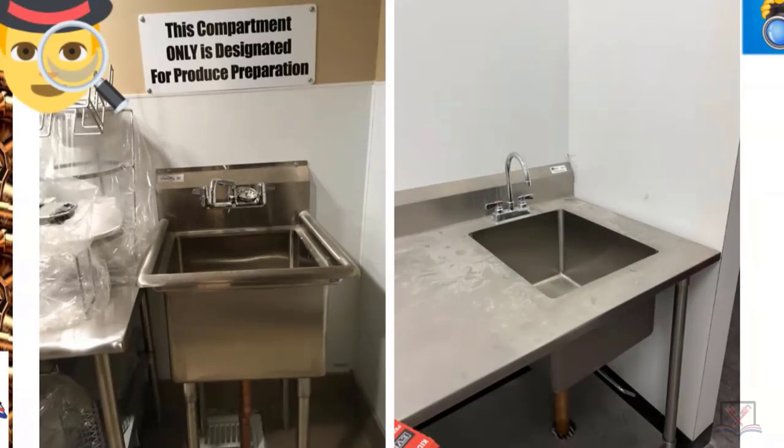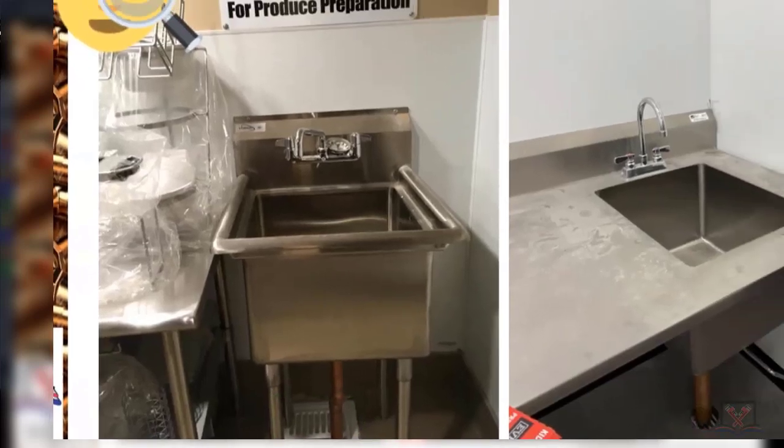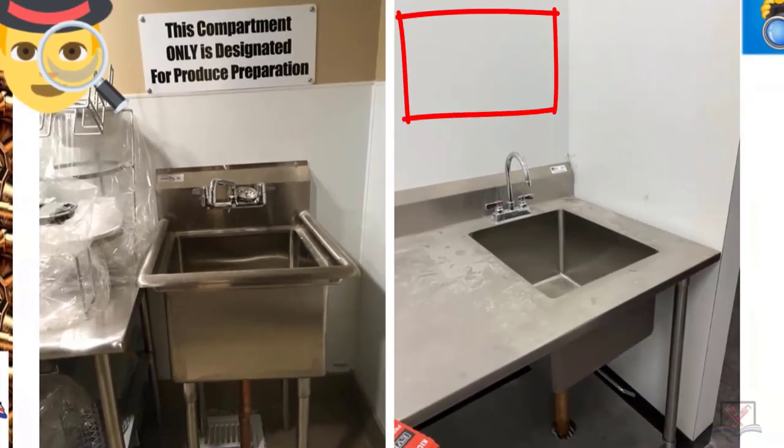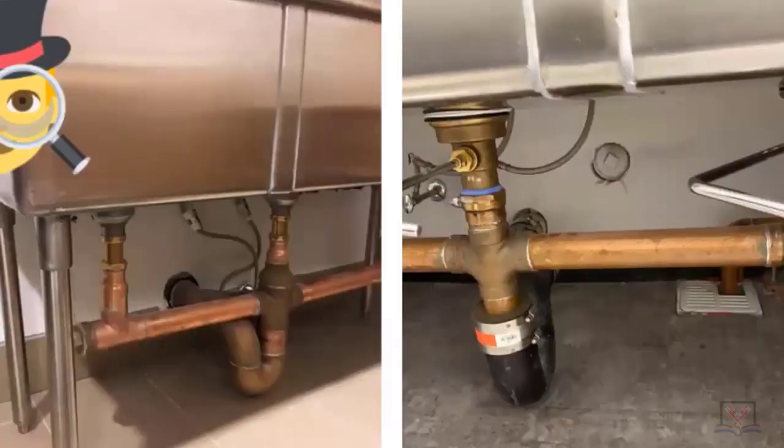If you look at the very bottom of your screen, they can be going into floor sinks with DWV. If there's a sign — the one on the right has no sign yet, the one on the left does have a sign — so that is all okay. These are triple compartment pot scullery sinks, and you're seeing two different ways of doing it.